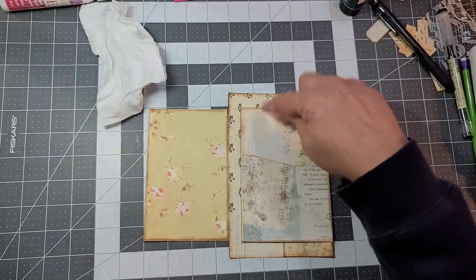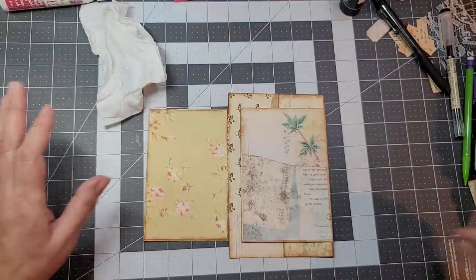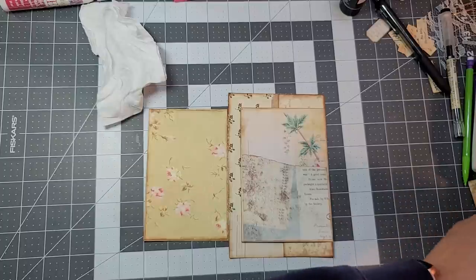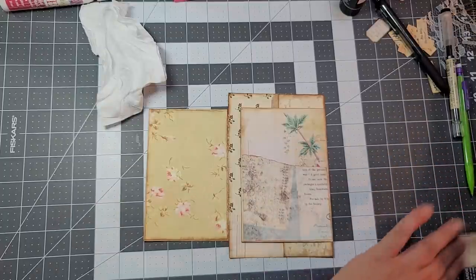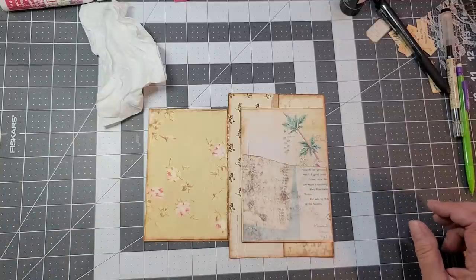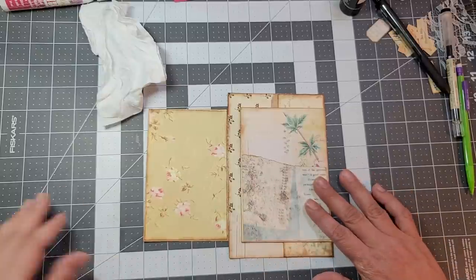I feel like I want to add something that's colorful there. Let's see — hold on, let me put a pen here because it's going to dry my glue. A little itty-bitty piece that could be used for something.